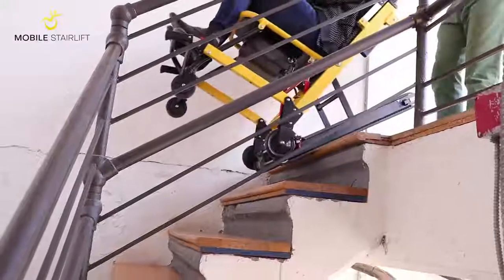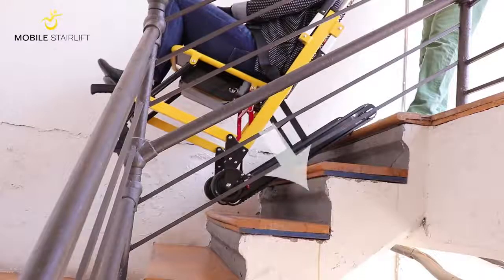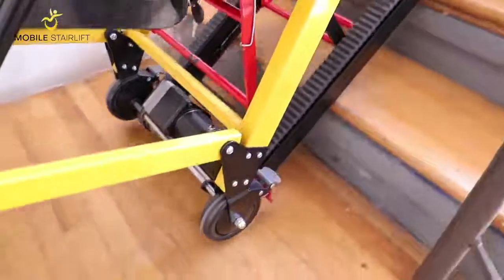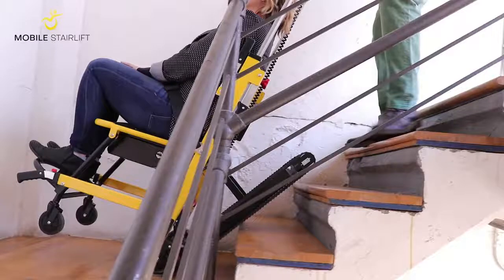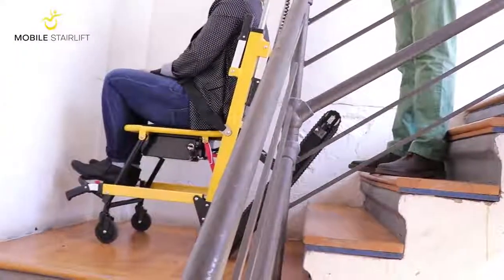Take care to pull the handlebar towards the stairs to keep the tracks pressed flush against the stairs. You should not be holding the weight of the stair lift in your hands. Once the back wheels of the stair lift touch the surface at the bottom of the stairs, use the handlebar to tilt the stair lift forward into an upright position.